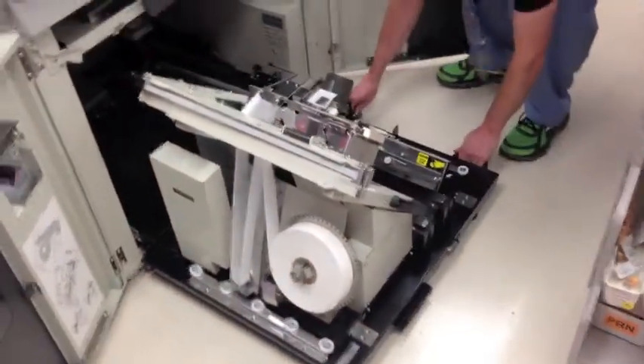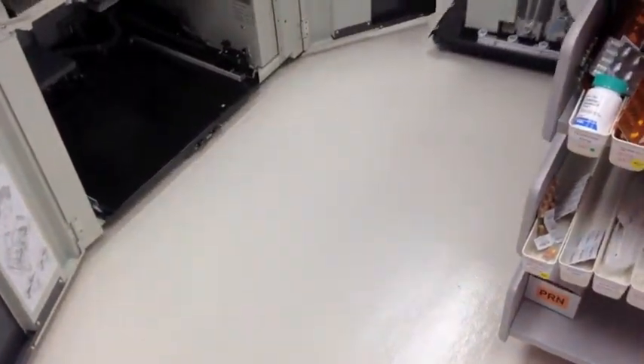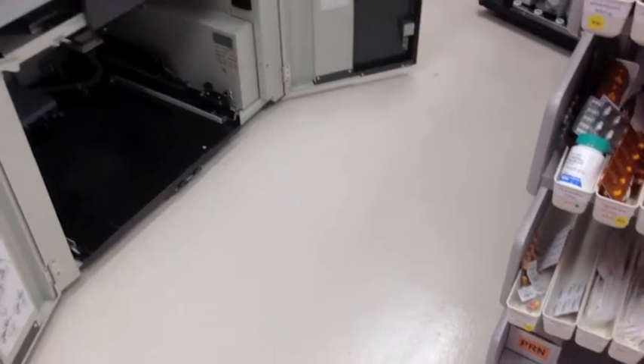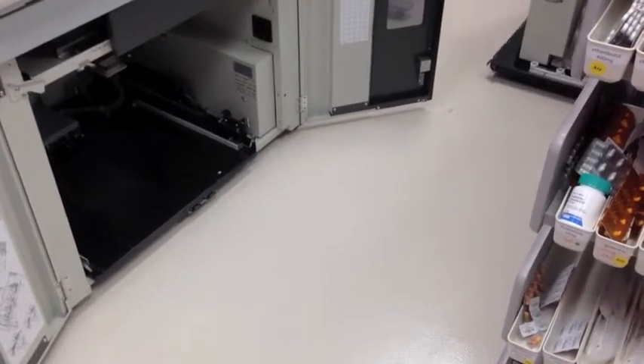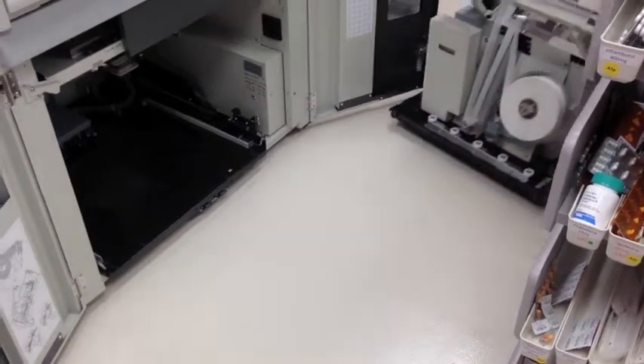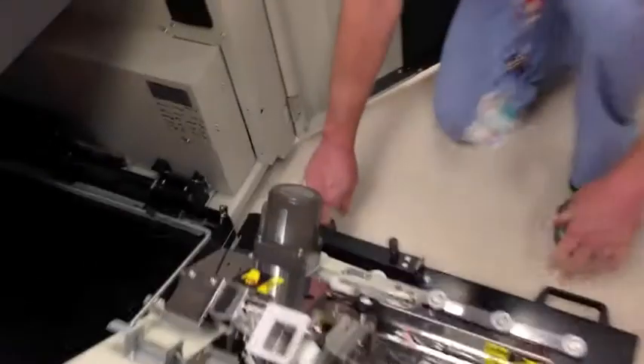You can now wheel away the broken LPU. Children's Hospital keeps a replacement LPU. Wheel it in and line it up at the front of the machine, pushing the line-up guide forward.